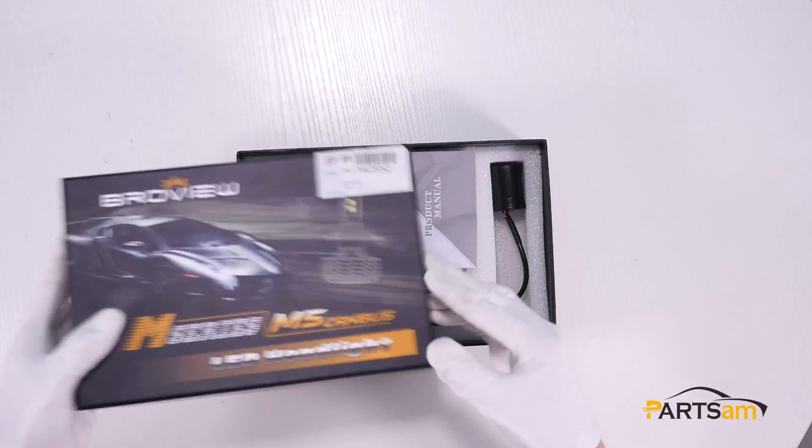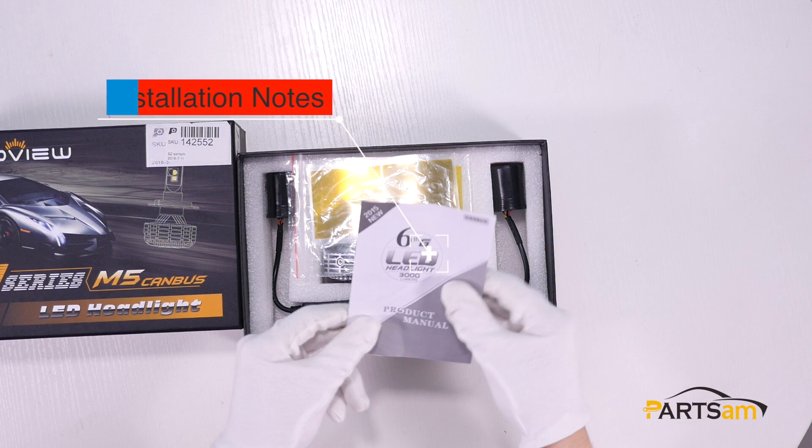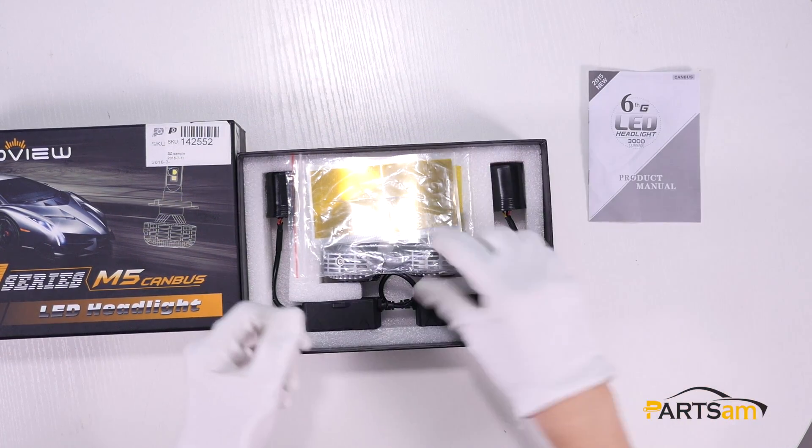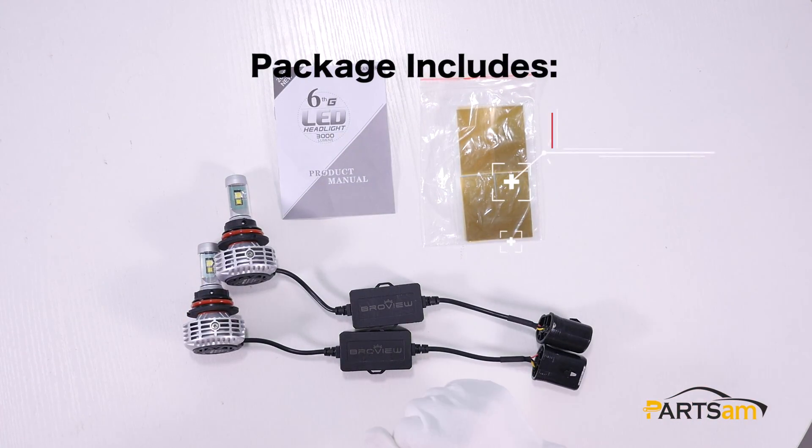Let's open it. We can see the items inside: instructions, color sleeves, two LED light bulbs, and two Canvas systems.